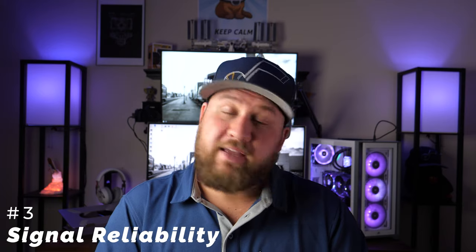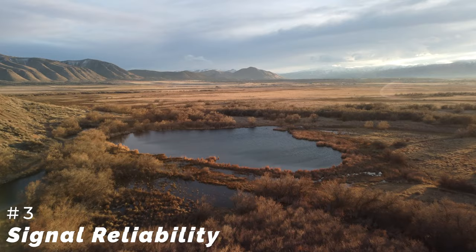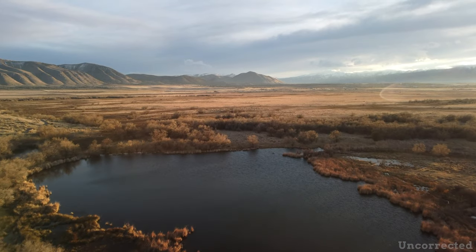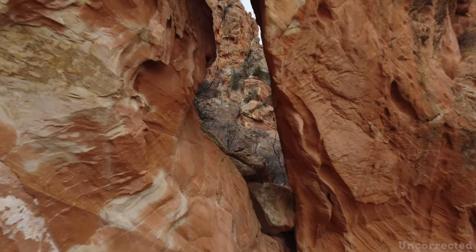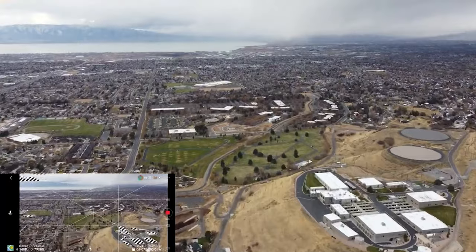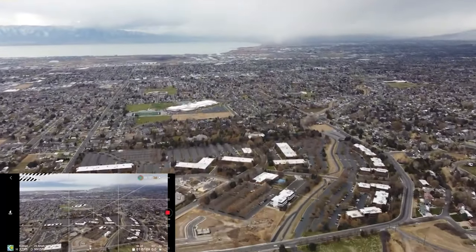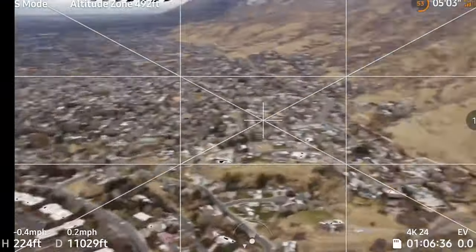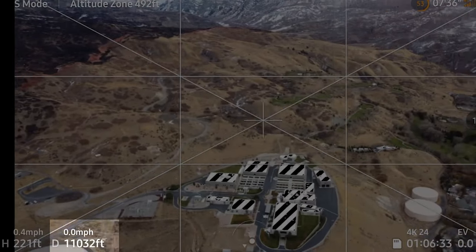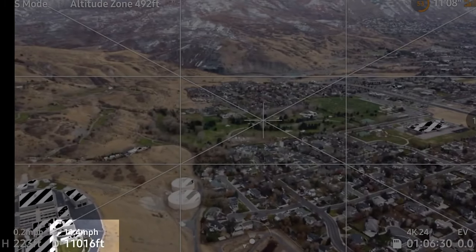The next thing I love is signal reliability. They brought over OcuSync 2.0 tech from the Mavic Air 2 and put it in the Mini 2, giving us far better signal reliability. I don't need to go into great detail about why having a solid connection to your drone is important, especially for beginners, but the Mini 2 has it and it's fantastic. I've been able to fly a couple miles in a single direction with no interference issues, fly indoors, and get a much faster GPS lock than with the Mini 1.